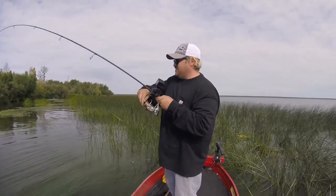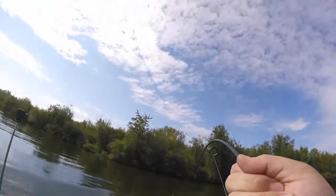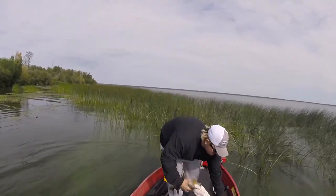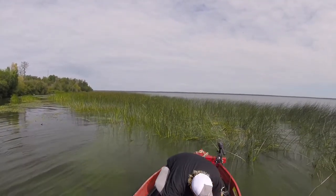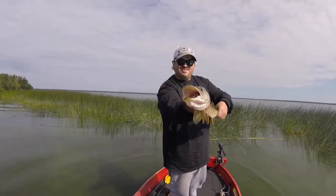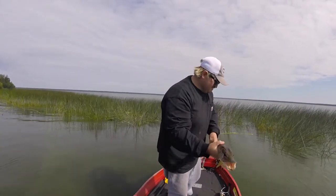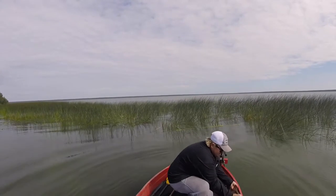So let's go. Oh, it broke off — like that, pike! Slamming pike on the frog. 28 inches.